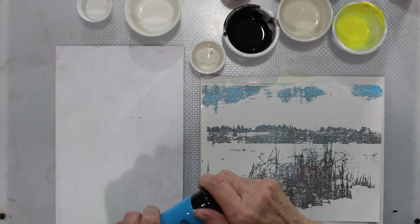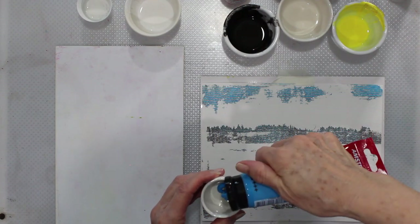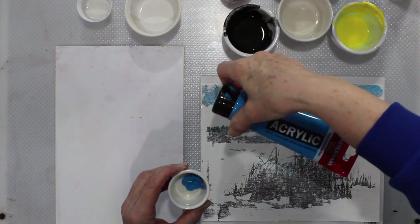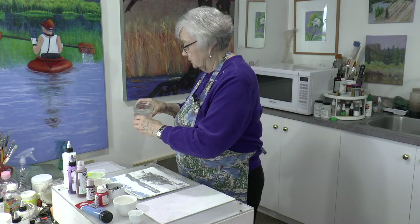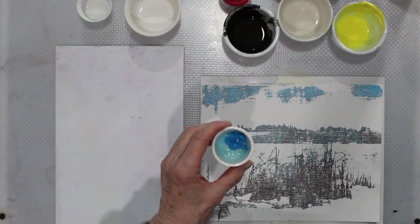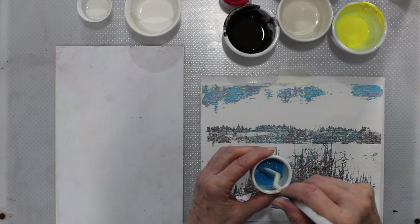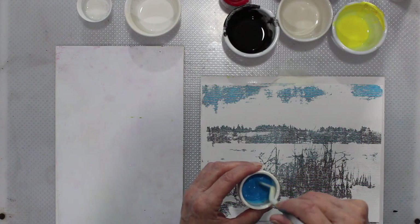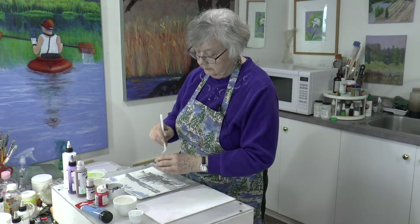I'm going to just show you that process. We need to mix some blue — we don't need a lot, it's a pretty intense color. I'm just using the Amsterdam acrylic. That's about all the water you need, and you just mix it. It's pretty fluid, and just to make sure I haven't put too much water in, I'm going to add some satin glazing liquid. You have to be part chemist to be a painter.